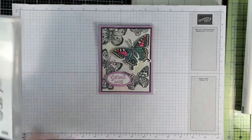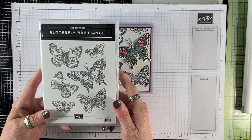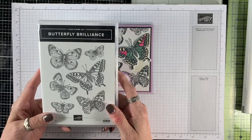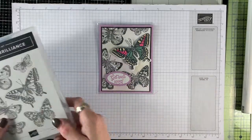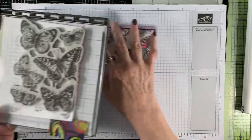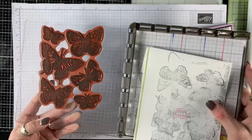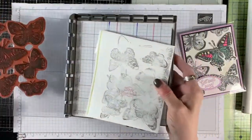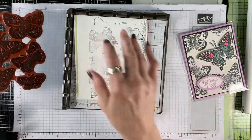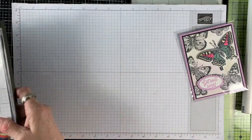The other thing I'm going to be demonstrating is one of our new stamp sets that's going to be available in the new catalog, so it's not available yet. It's called Butterfly Brilliance. It is all one stamp. I'll show it in the Stamparatus because that's what I'm going to be using when I stamp. As you can see it's all one big stamp so it stamps a lot of butterflies all at the same time.